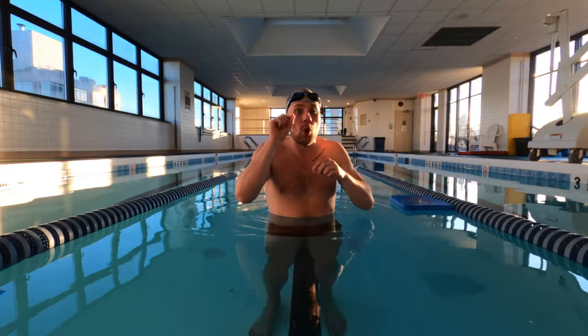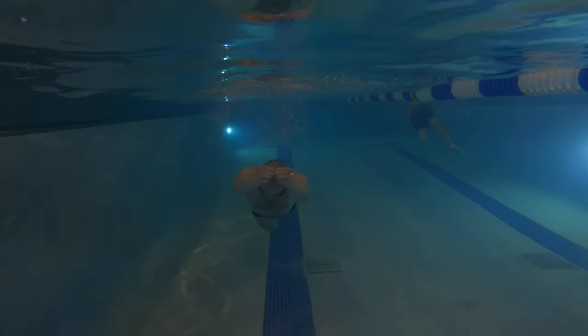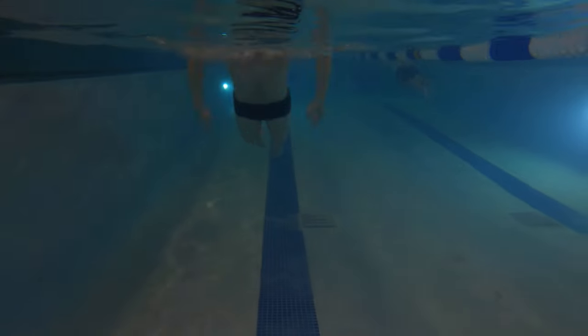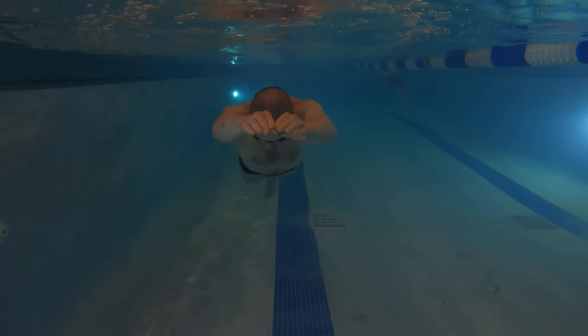If it feels like you're going too deep underneath the water, don't panic — here's how to fix it. Hold your breath until your body is pushed back out to the surface. Once you're up, exhale and then proceed to the next stroke.